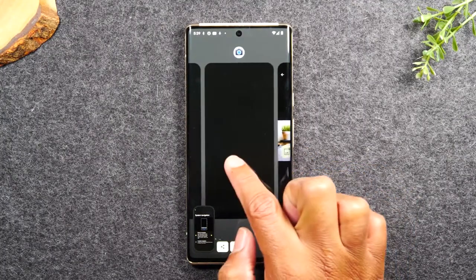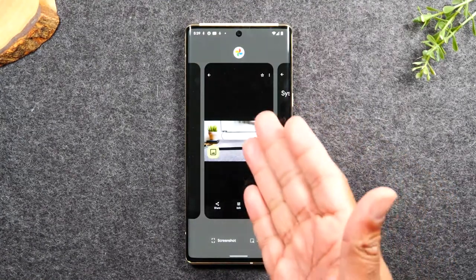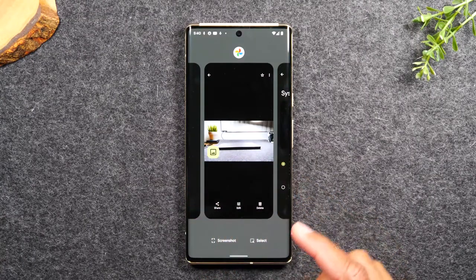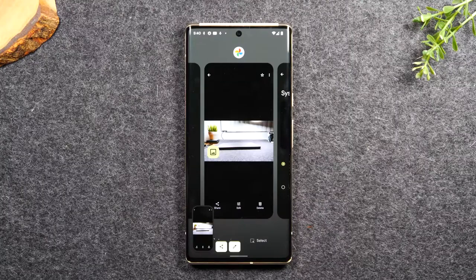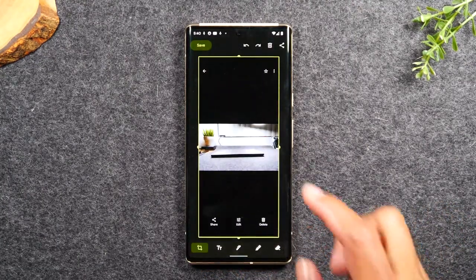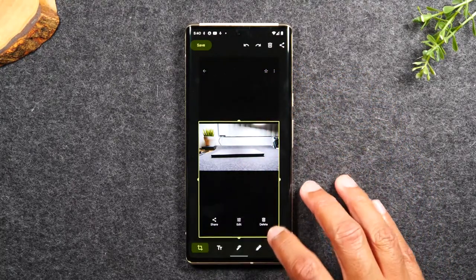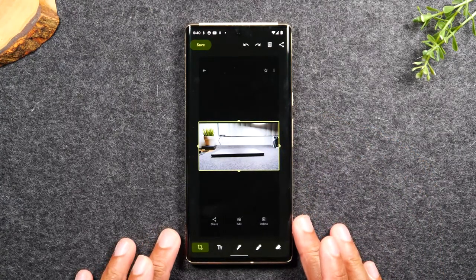Also, you can swipe over to any other app that is currently open. For example, my Google Photos is open right now so I can swipe over to that and take a screenshot of that app as well. Really easy flow — it gives you that pop-up that you can then tap and edit, like dragging it down to crop your screenshot.